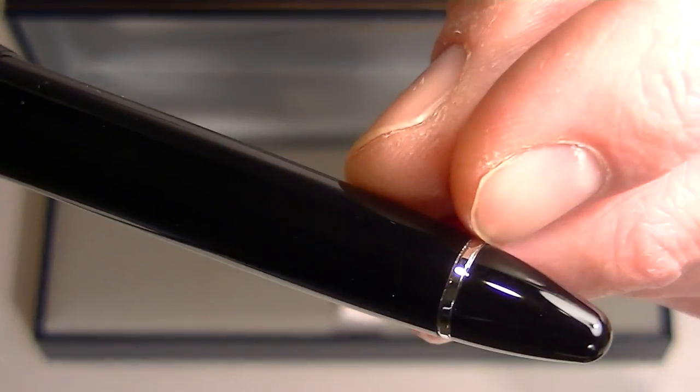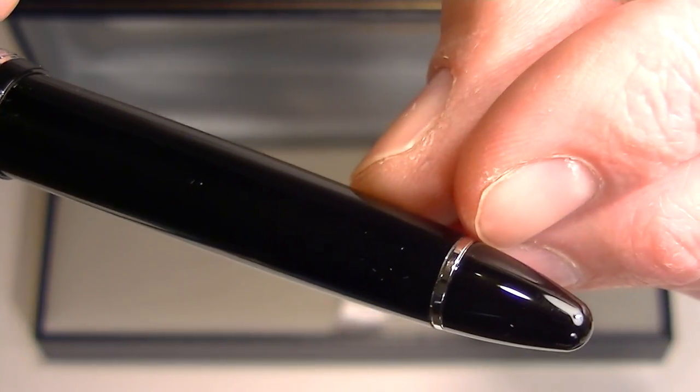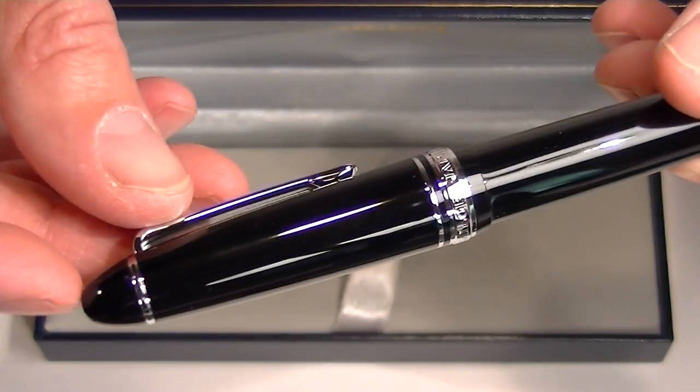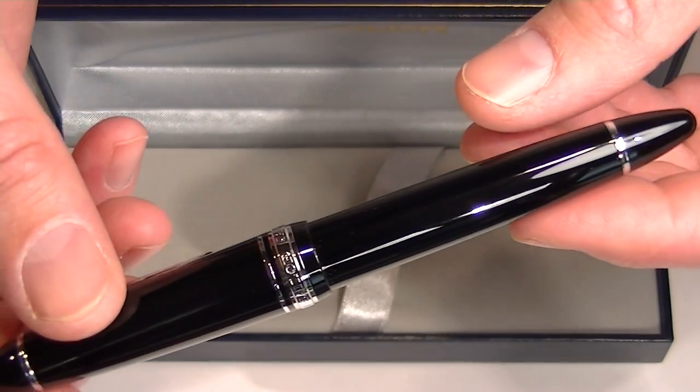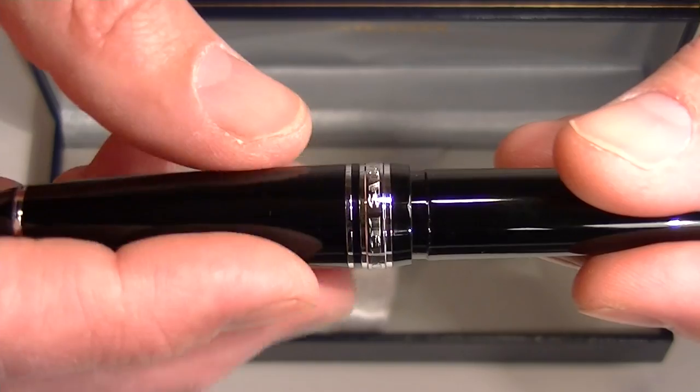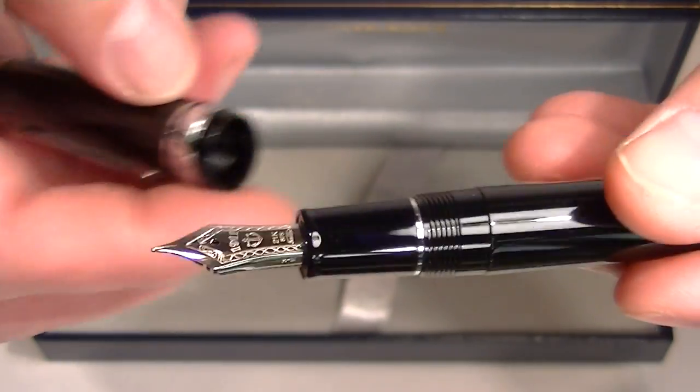There is a small chrome band at the tip of the barrel with a rounded end. It also has a rounded end on the cap as well — kind of a bullet shape to the pen. The cap on the pen unscrews from the pen.